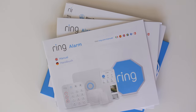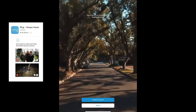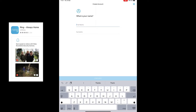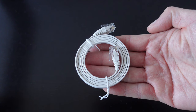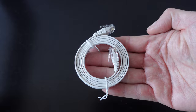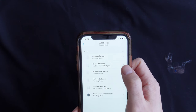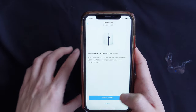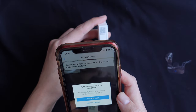It also comes with a nice manual in numerous languages. The first thing to do is download the Ring Always Home app and create an account. After that, you need to link the base station to the app via Wi-Fi or Ethernet cable, following the instructions either on the manual or the app. Then you can register and link all other devices with the help of the app, which will walk you through it.